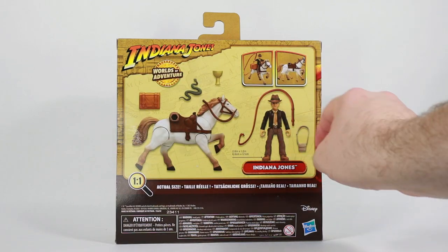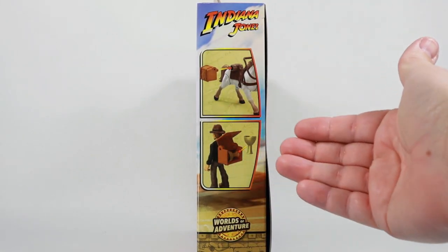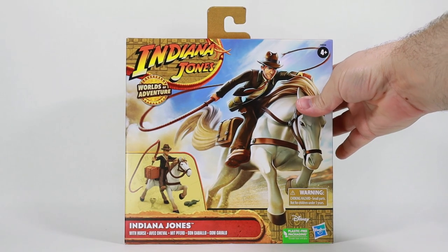Flip it around to the back and you see everything that's included in the box — the size of the figure and all the accessories, we'll get into that. And on this side of the box they show you how things hook together, what fits where. But let's get this box right open.